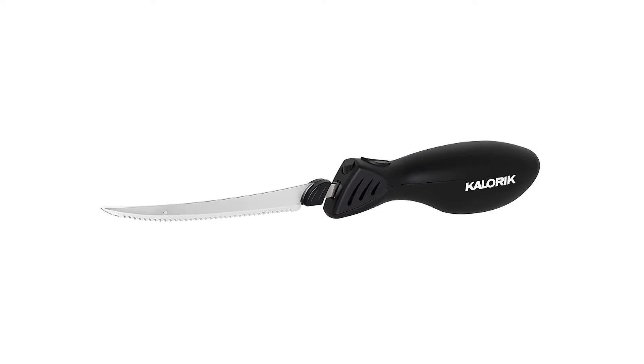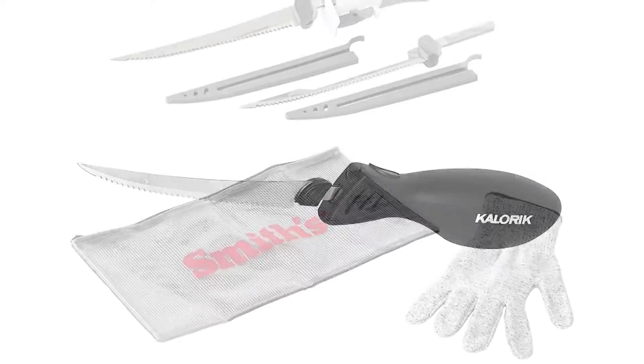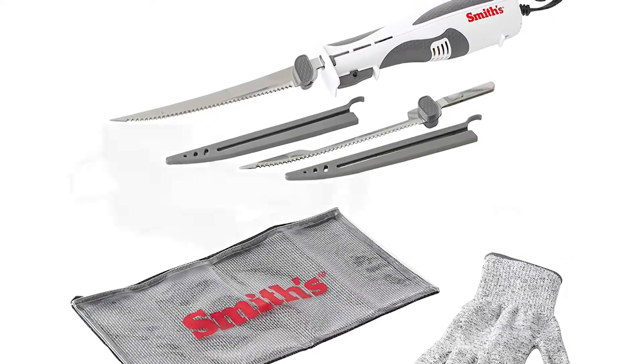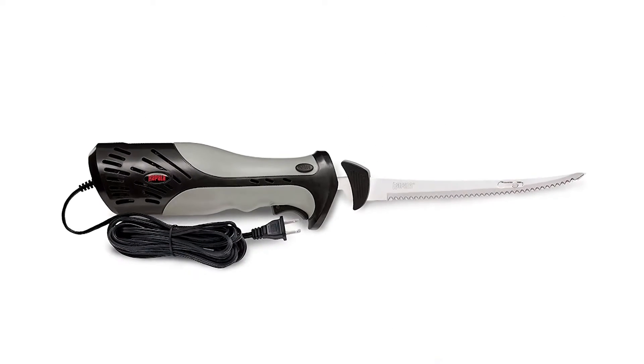Their efficiency improves the size and quality of your fillets. In this video we will discuss the 6 Best Electric Fillet Knives of 2022, which will help you to find a fillet knife.